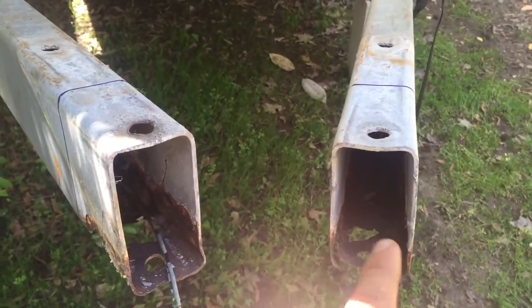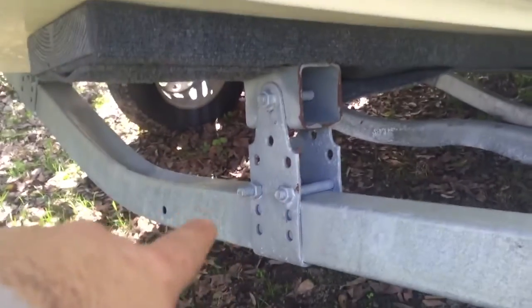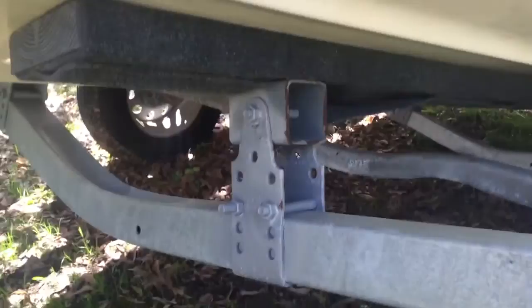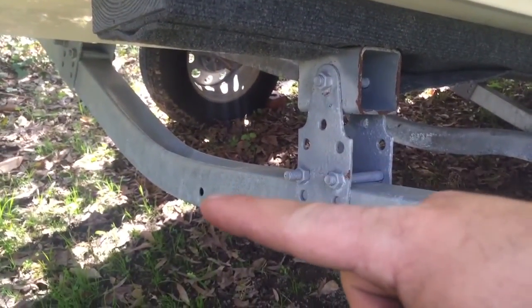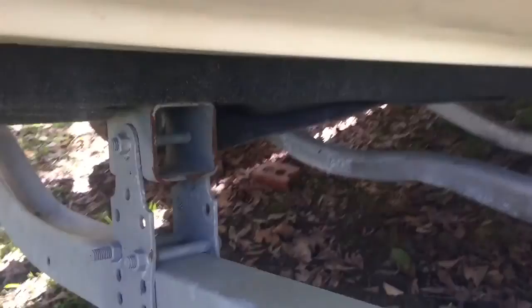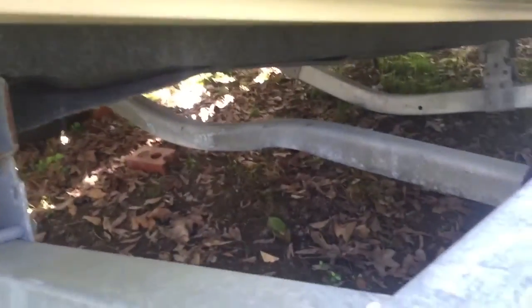I'm working on it today. These main beams that run through here — I had replaced both of them. From years of using it in salt water, this trailer has been in salt water most of its life. They tend to rot out from the bottom up, right where the drain hole is. It's best to hose these trailers down after salt water use — stick the hose right up under here into the opening for that beam and let it wash all the salt water out. Since I replaced them and started doing that, I haven't had any rust show up.